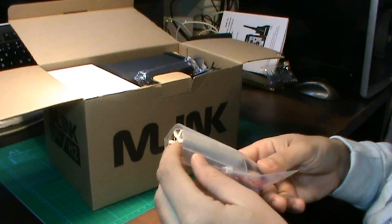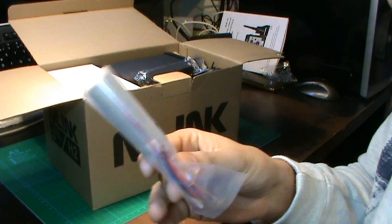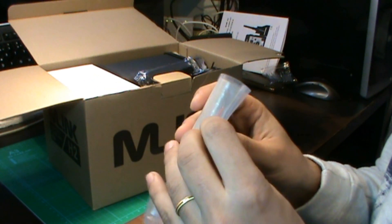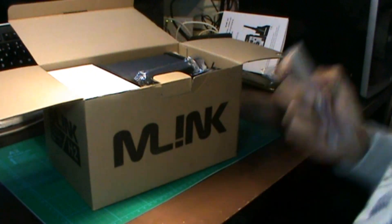Un recambio para la pistola de aire caliente. Aquí tenemos el recambio, cosa que la BACU no tiene. Así que vienen unos recambios bastante chulos e interesantes. Tenemos la resistencia para la pistola, la verdad es que está súper bien.